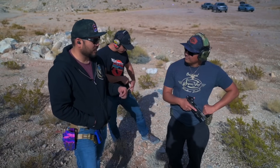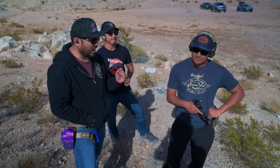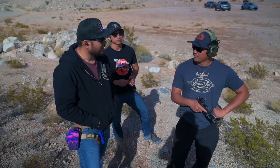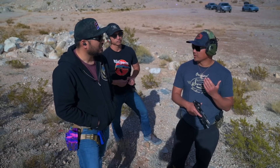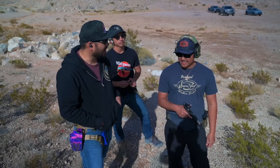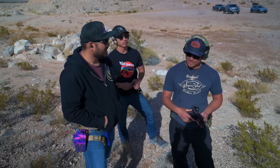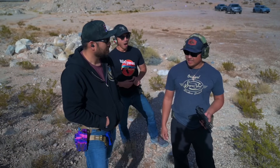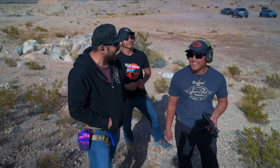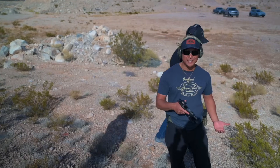I noticed something: at that distance, my natural instinct goes 'click-bang.' That's usually a rifle thing — most guys will pin the trigger, especially with rifles. Back here I found myself holding and coming back out. It's a PRS / long-range rifle thing. My mind's thinking since we're shooting at further distance I should be using a rifle technique. I just need to put a buttstock on this thing and we're good.